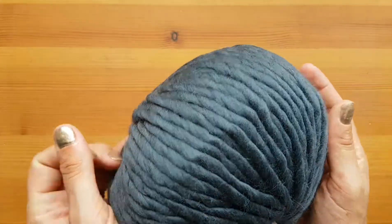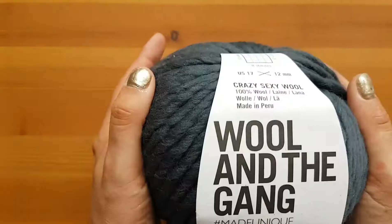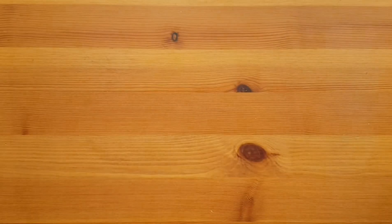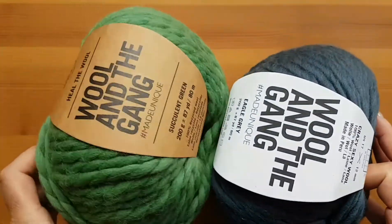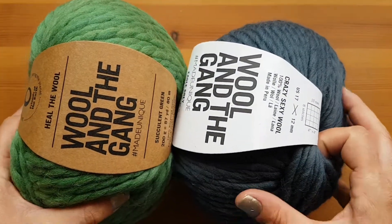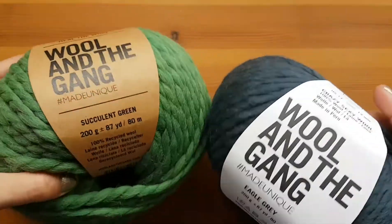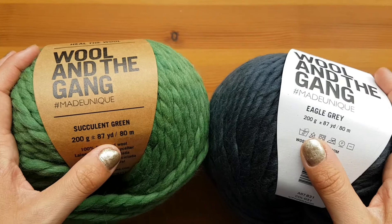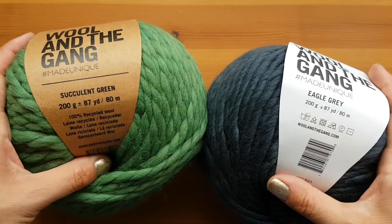Bluey green — not a color I would wear, but I know a lot of people who love this. And again I was thinking presents, so that was awesome. As far as the sizing, their Heal the Wool and the Crazy Sexy Wool are about the same size. They're both 87 yards or 80 meters and 200 grams, just so you want to know.